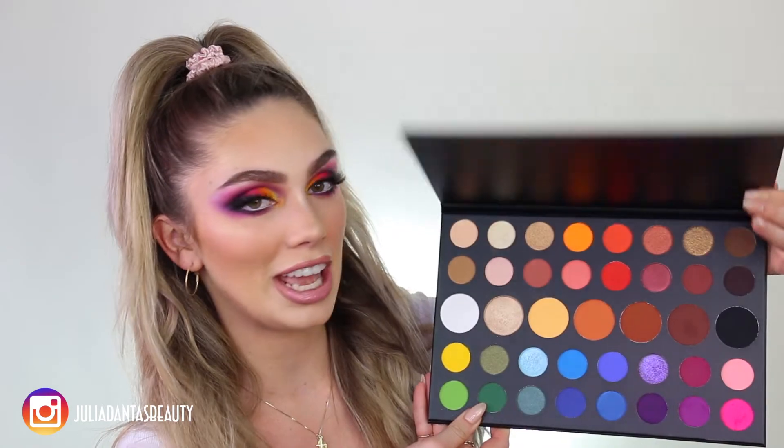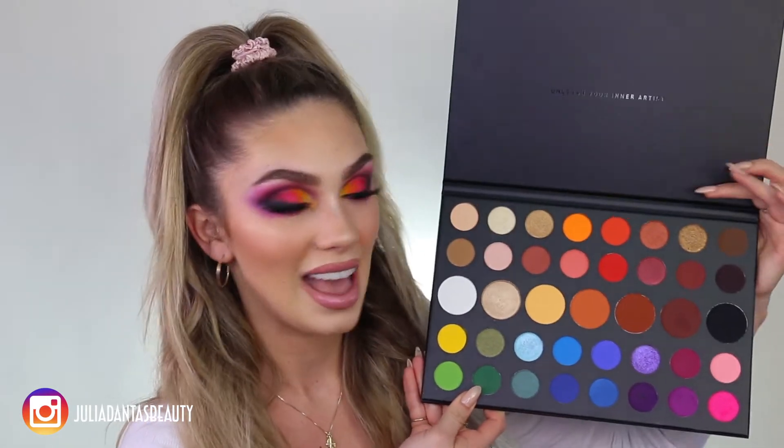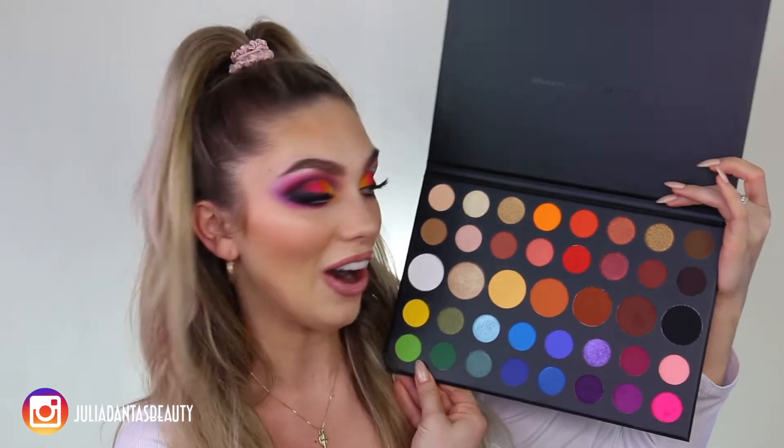Hey guys, welcome back to my channel. I am literally so excited for this video because I got the Morphe x James Charles Palette. As you can see, this palette is humongous.